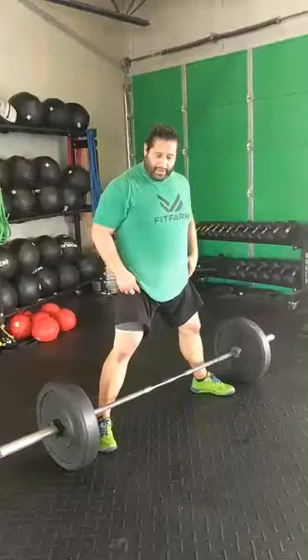We'll be in a sumo stance, knees not locked out. I don't want the knees to be completely locked out. You just kind of have what I call soft knees — they're just unlocked and slightly bent, but we're not doing a deadlift. We're not going to really get a big knee bend or flexion there.